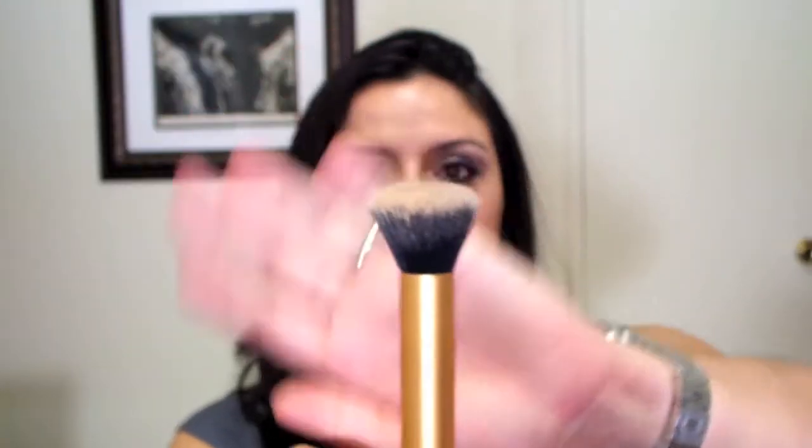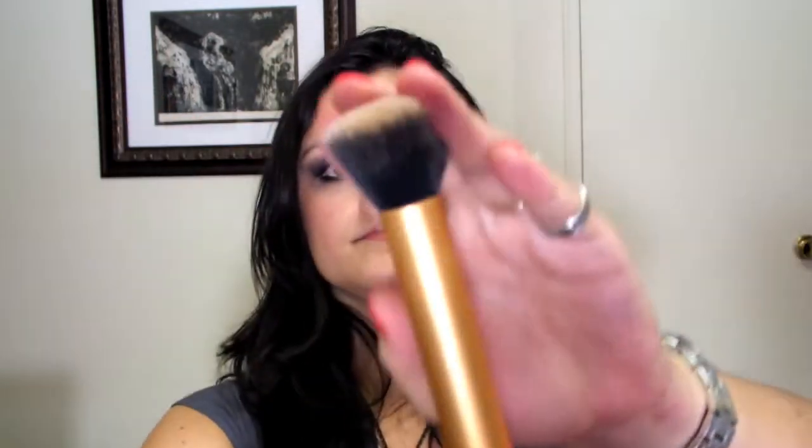This one is the Buffing Brush. It reminds me very much of the Sigma Kabuki X line — maybe a little less dense and slightly longer bristles than something like the Sigma F80. I love this brush. This is usually my go-to brush when I apply foundation or powder foundation. You can use it for buffing in foundation and it works wonderfully for both powder and liquid foundation.